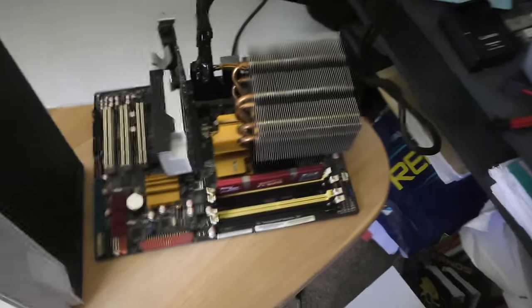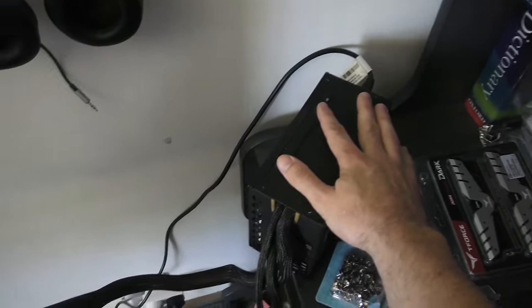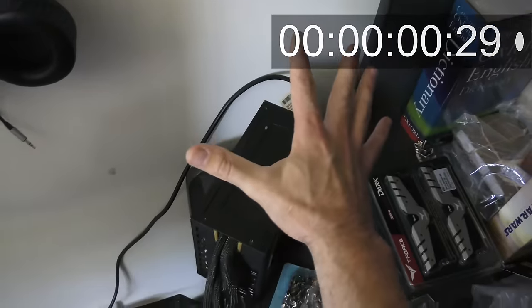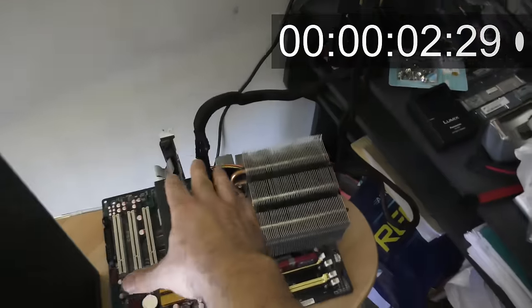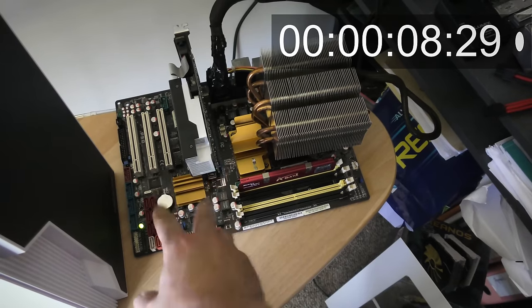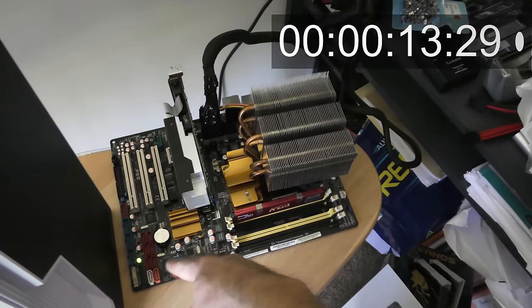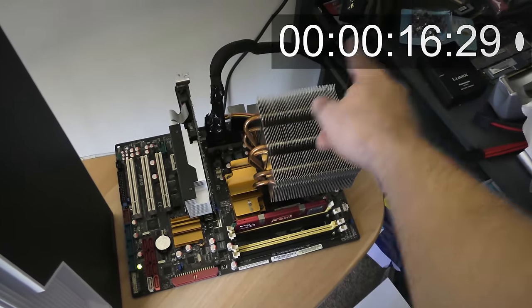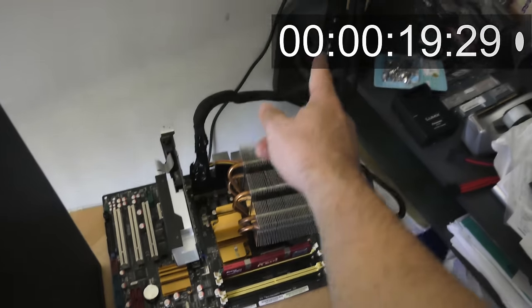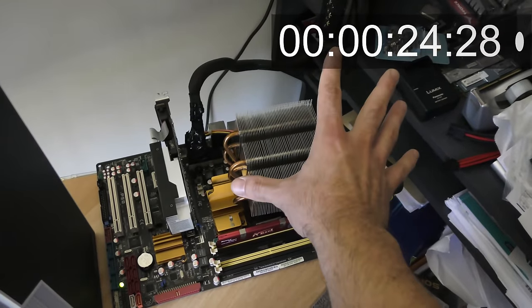I'll switch on the power supply too, and you can see the light's on now. Look at this — if I switch it off, this is something important, especially if you're going to clean up power supplies — this is how you discharge them. Turn it off first, and before you unplug anything, let that light die down, because it's still drawing power from the power supply. You can see it's still on even after I've turned it off.